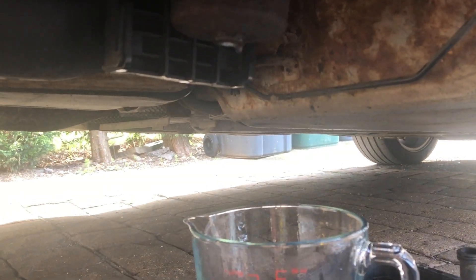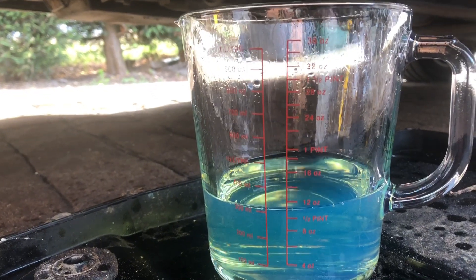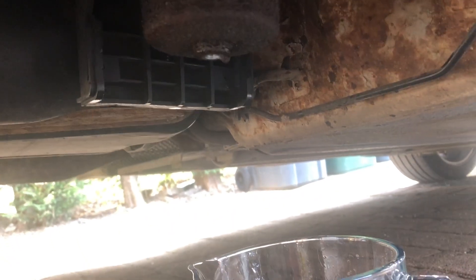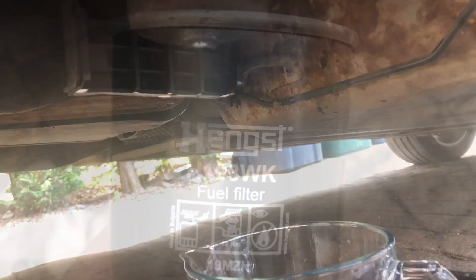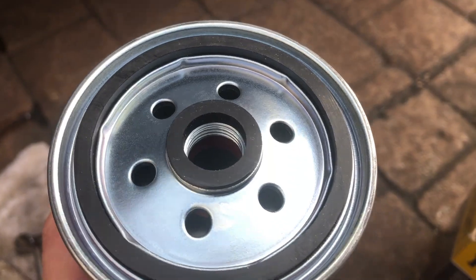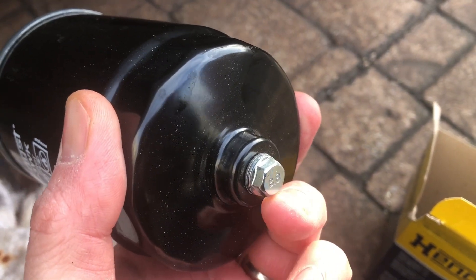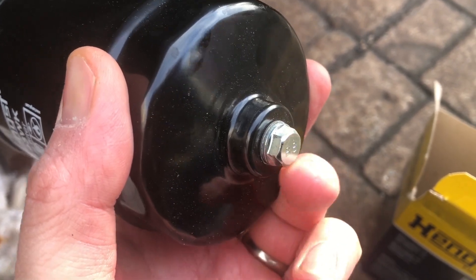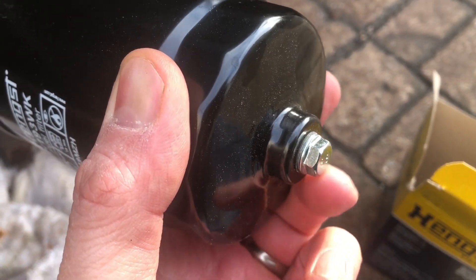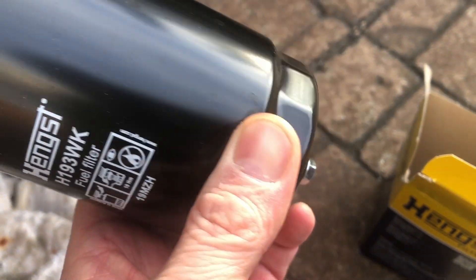We're now reduced to just a drip at just over the half pint mark, so that's good. I'll give it a moment just to drip further before removing the filter. I've opted for a Henkst filter — I've never had one of these before, but as far as I'm concerned they're not too far apart, and it does have a water trap on the bottom. Should you need to drain any water off your fuel — I've never had to do that, but it is there if you want it.